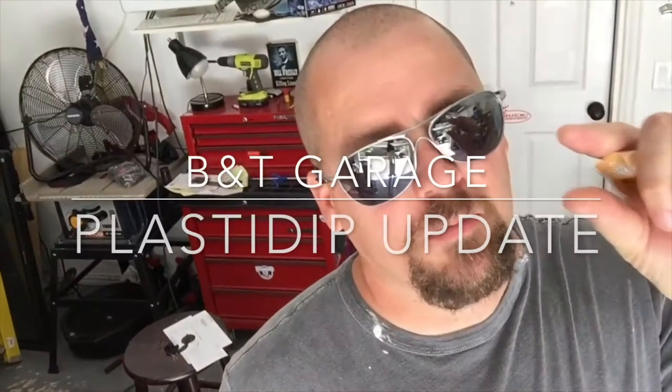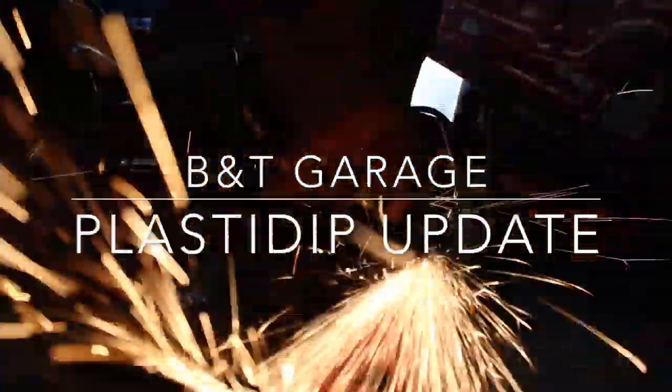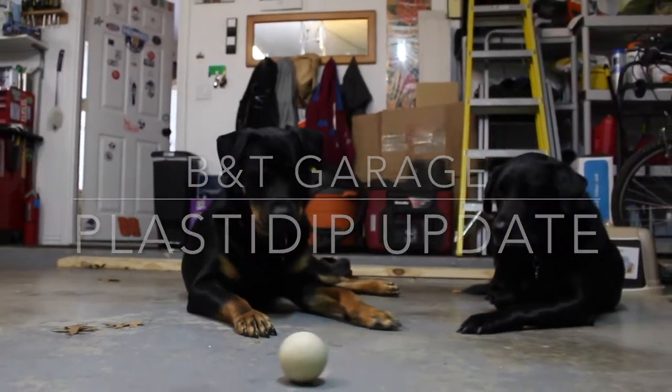Hi guys, it's Brian with B&T Garage. Going to do a quick update on the hoverboard Plasti Dip job. It's been I don't know how many months since we Plasti Dipped the hoverboard.